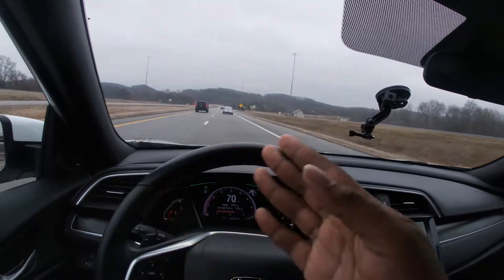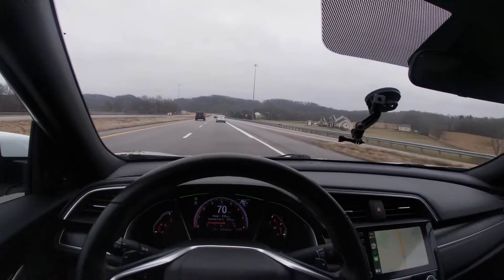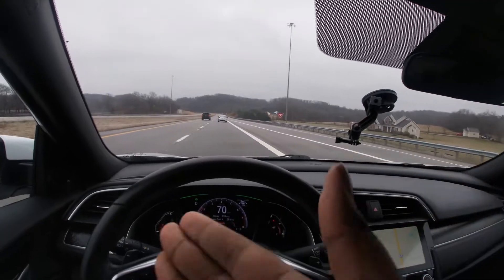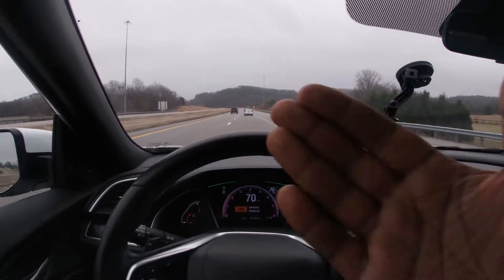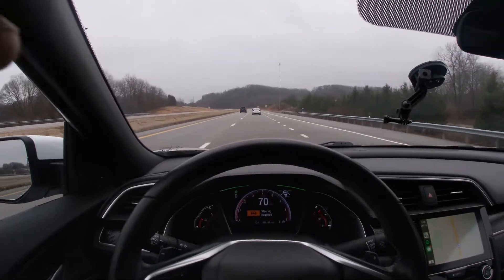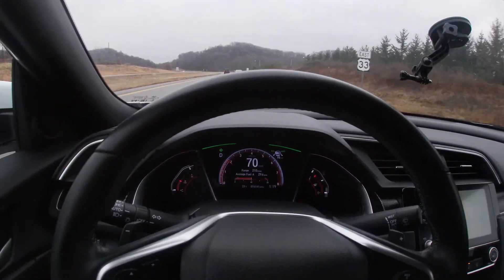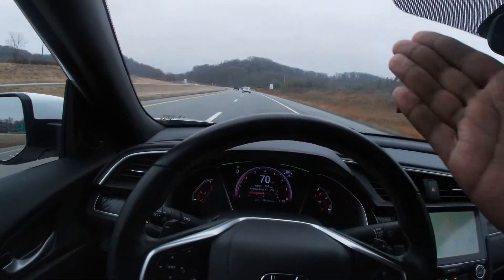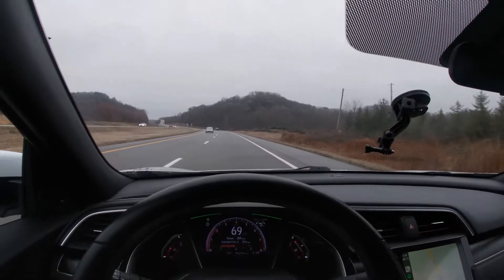The car will veer in its own lane a little bit as you see right now, then it'll correct itself. For a $24,000–$25,000 car that is literally driving itself, that is super cool. Here's my hand — I was holding the camera with my left hand. Steering required again; we'll give a little steering input. Here's a big corner — the car will steer itself in the correct direction.